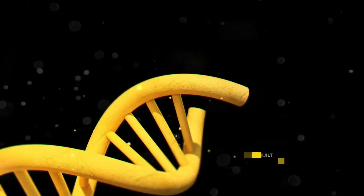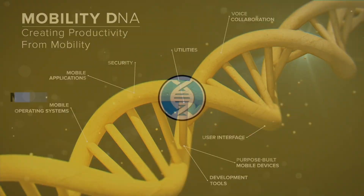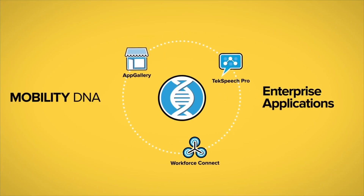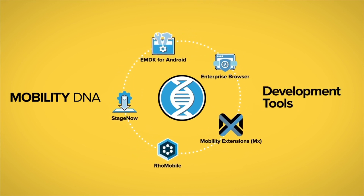Maximize your mobile investment with Mobility DNA, only from Zebra — a comprehensive suite of enterprise applications and administration utilities to connect every element of your mobile platform. The result is better deployment and faster troubleshooting for optimal uptime.